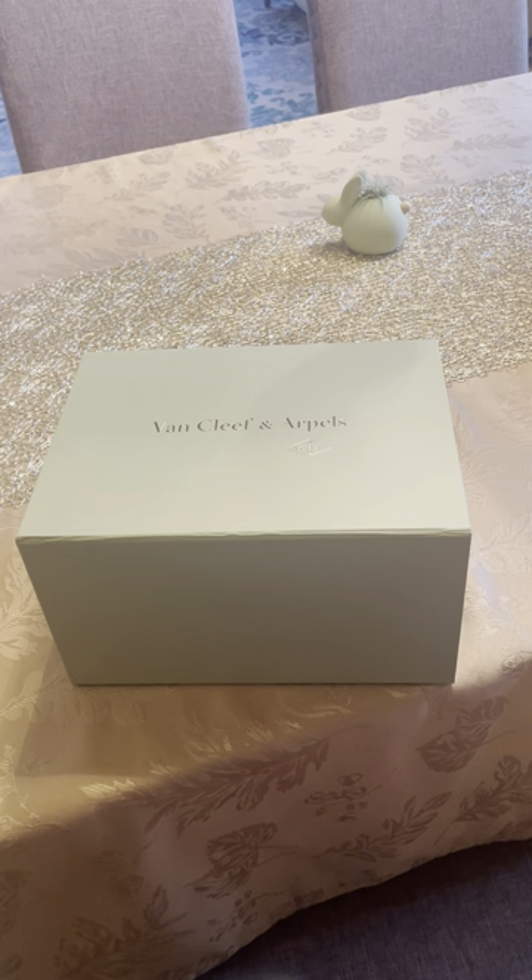I'm located within the US and the necklace came within two to three days. If you do select that option, you should make sure you're home or have somebody who can receive the package for you, because a signature is requested. I was actually very pleasantly surprised that the package arrived so fast.